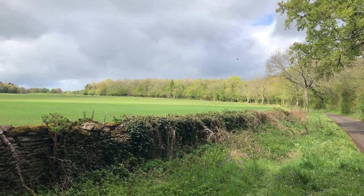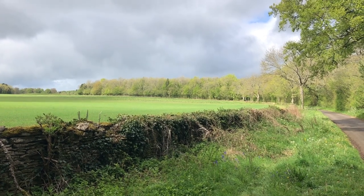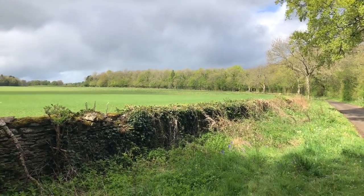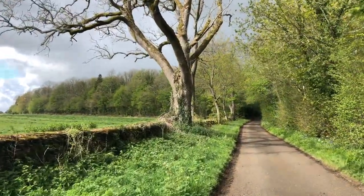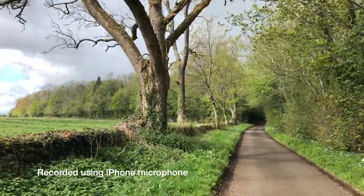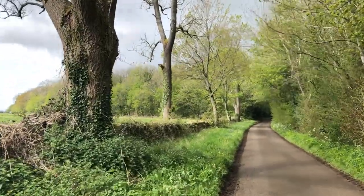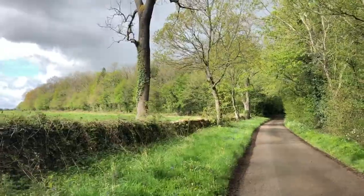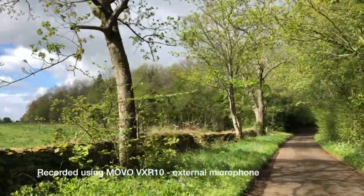So anyway I hope this has been a reasonable demonstration. I will get home and see how it sounds on the computer. This section is using the iPhone mic. I don't know whether this really does look beautiful or whether it's because I've got my sunglasses on. But it looks like we're about to get another heavy shower - this is on the same bit of road but using the external microphone.